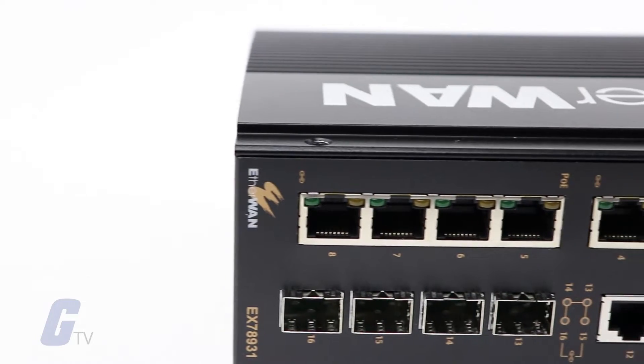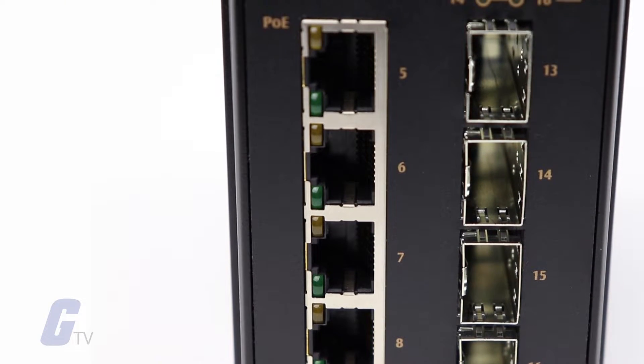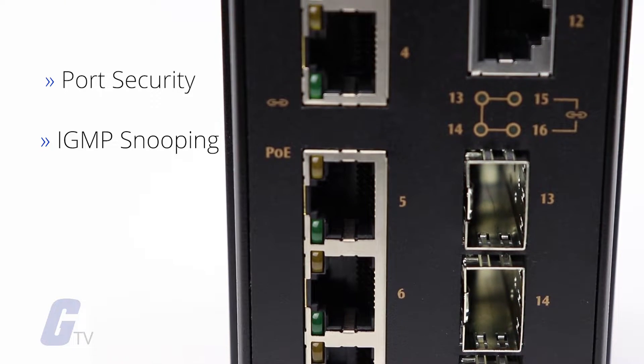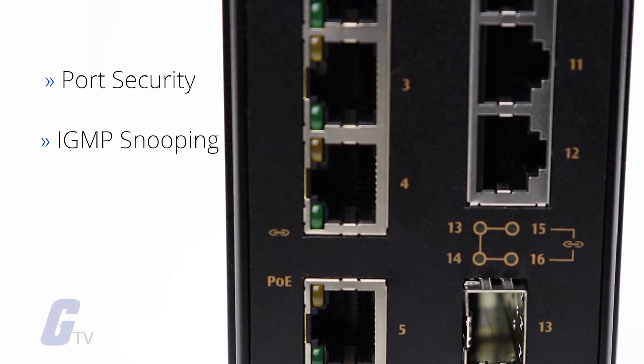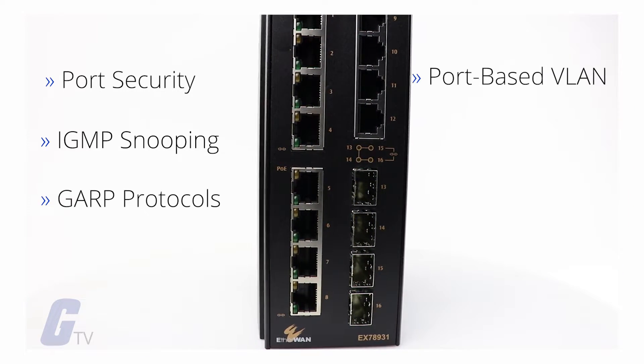A variety of management features are enabled, including port security, IGMP snooping, port-based VLAN, and GARP protocols.